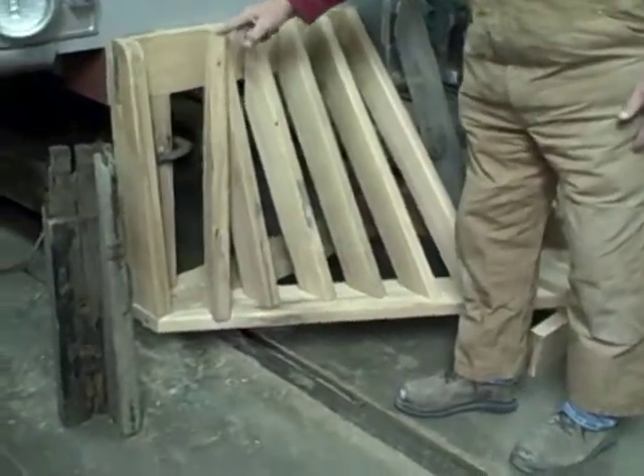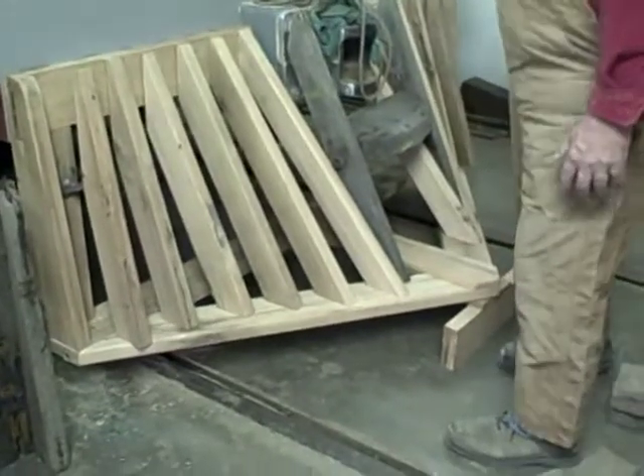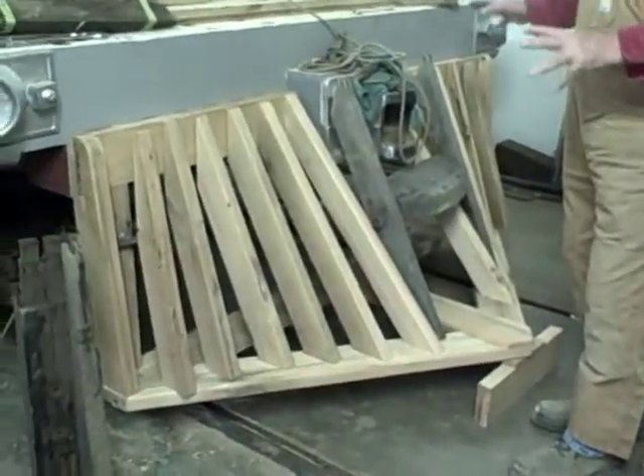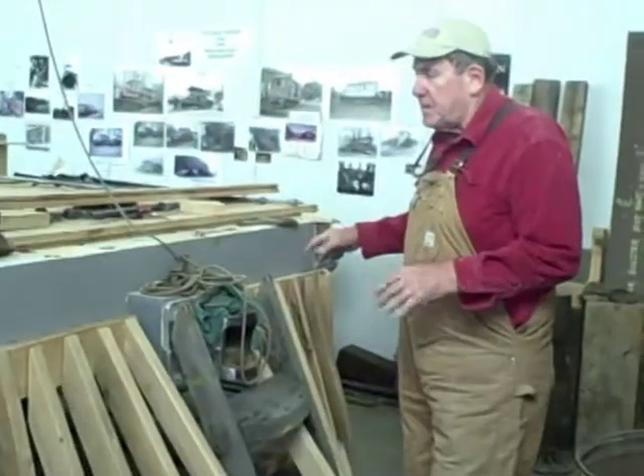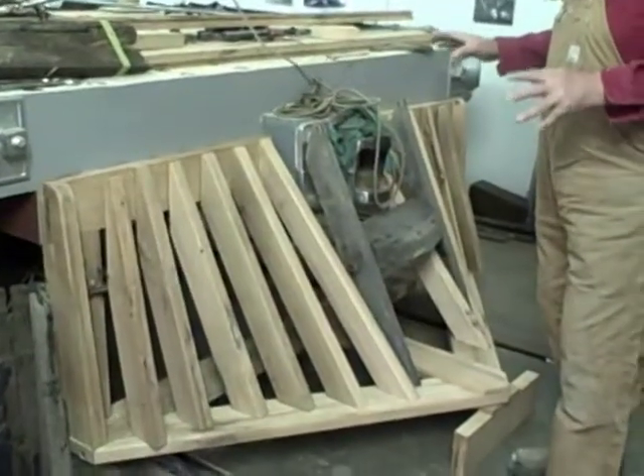This one sticks out a little bit because there's a C-clamp behind it. We're in the last step of finishing this one up. After this dry fit, all of these pieces need to be primed and sealed, and then this end of the car will actually be attached in place.